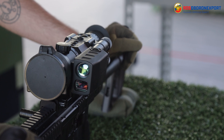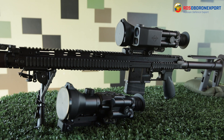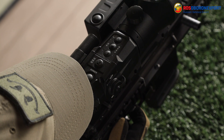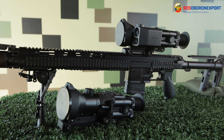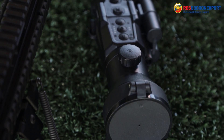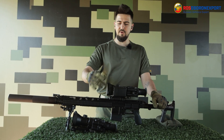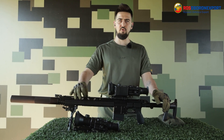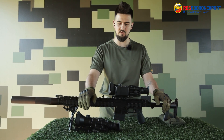Both scopes feature pioneer software version 5.1, including an inbuilt accelerometer, 24 ballistic tape, a Bluetooth channel for fast and convenient settings, and a database with saved ballistic profile settings for each separate weapon. Both scopes have 3.5x optical magnification and 2, 4, and 8 times digital zoom.